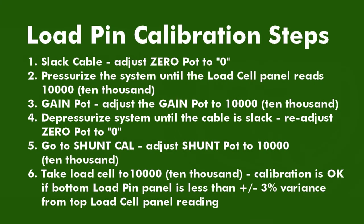The first adjustment is the zero pot. With the cable slack, adjust the zero pot to zero.